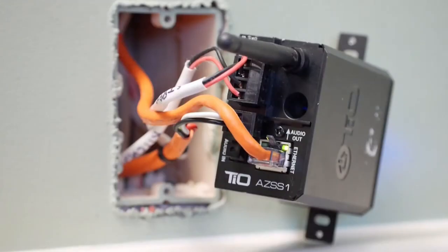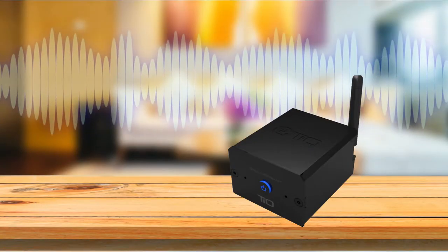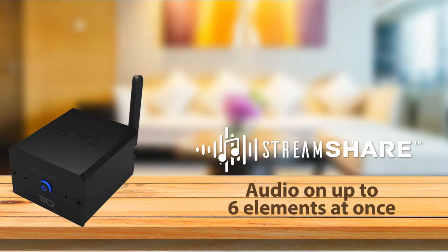There are several wiring options that can be used to fit any retrofit or new installation job. This audio zone-in-a-box can be used to add music to any room with ease. The SS1 can use TO StreamShare technology to play audio on up to six audio elements at the same time in perfect sync and fill the whole house with music.